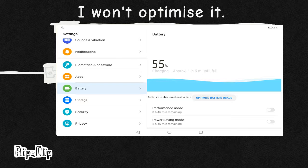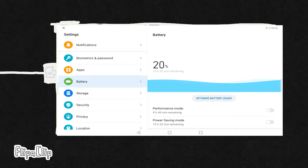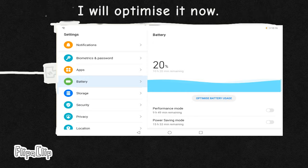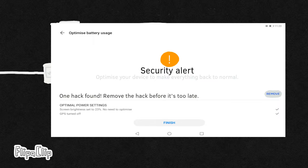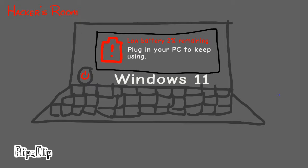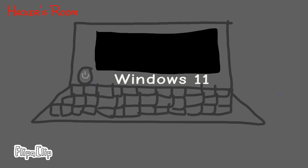5 seconds later... 1 hour and 30 minutes later. Are you kidding me? How? Whaaat?